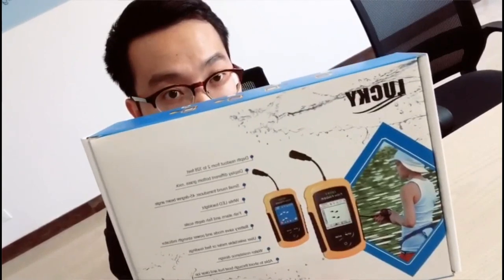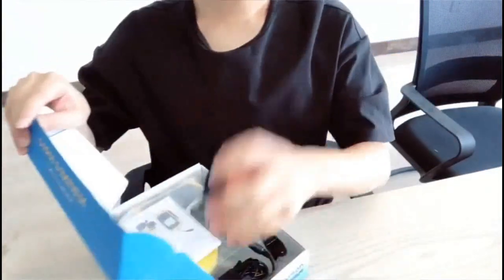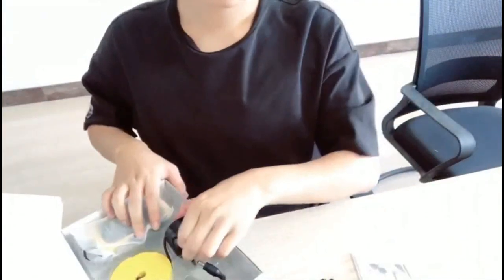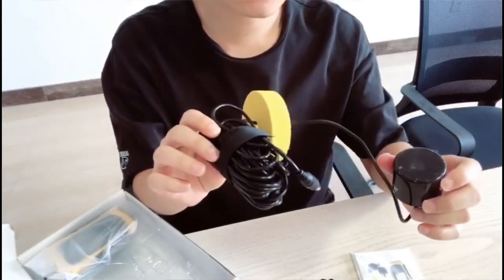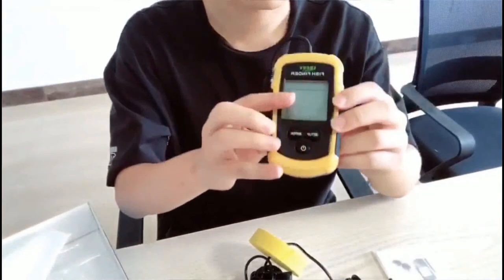This is the package — let me show you what's inside. This is the lanyard. This is the bracket. This is the user manual. It also includes a wired fish finder transducer with a 7-meter cable, and the last one is the main device.